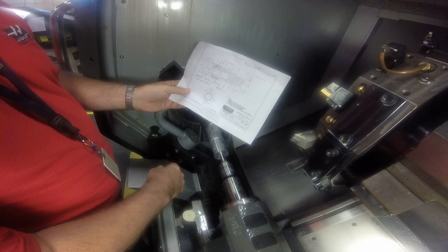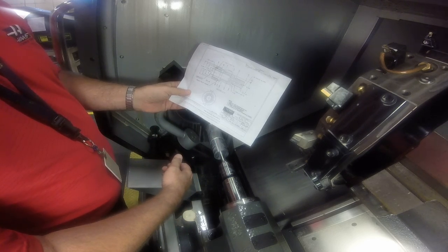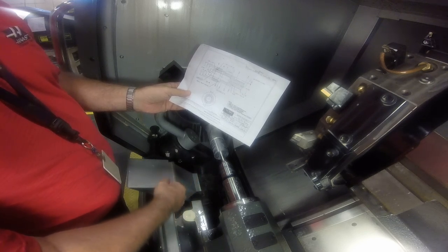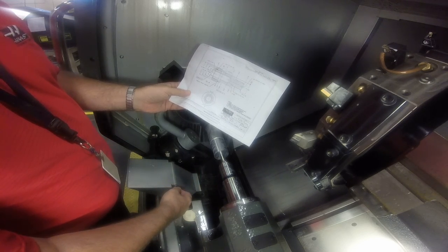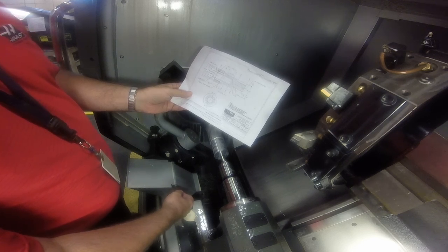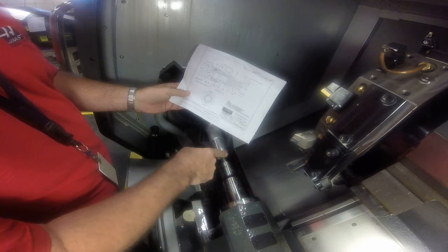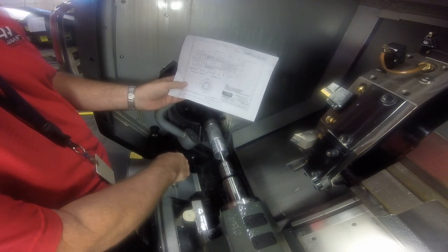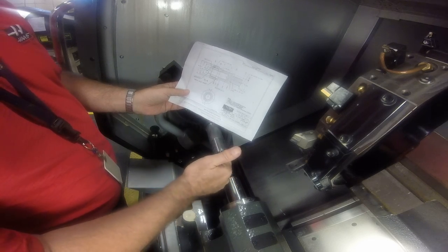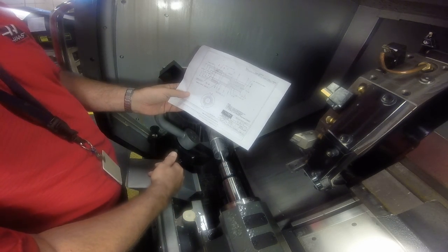We've already run this a couple of times, but this is an all-new setup, so it's our first time running. Normally we would run this at 25% rapid rates — we would not slow down the spindle speed — but you want to make sure that your geometry coordinates are correct and not crashing into things you don't want to. That's why it's good to dry run and air run these things before you actually run.